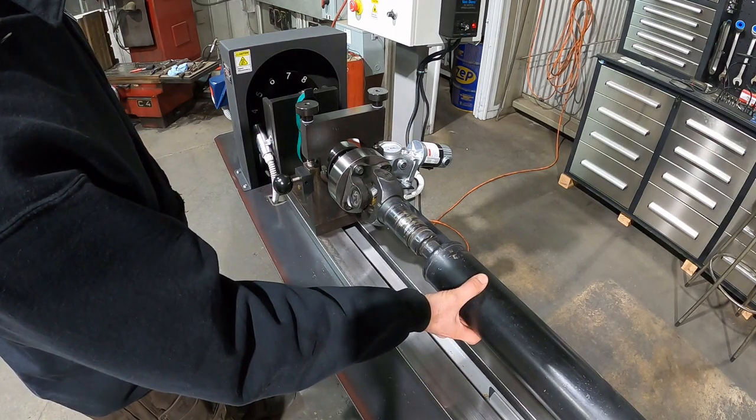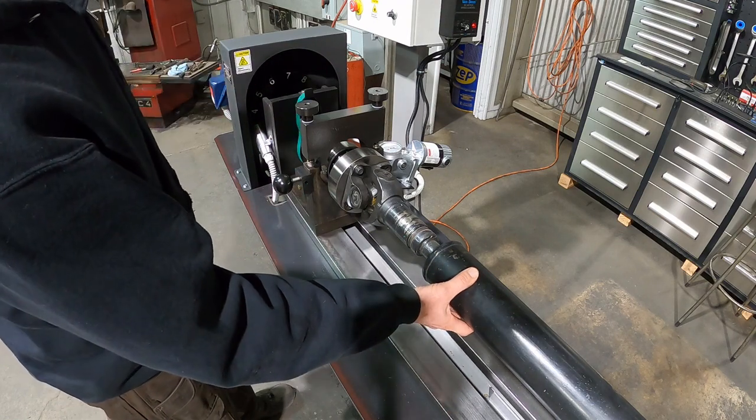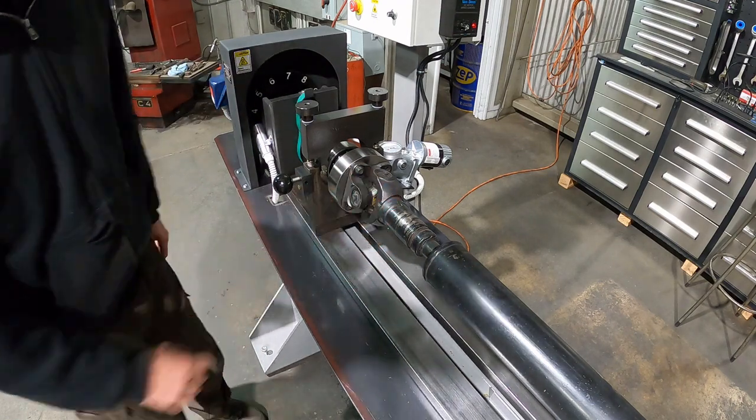Stop the machine. Right there — six and a half, seven. We'll just bring it right up to the middle and place our weights right there.